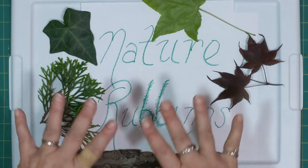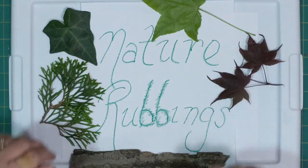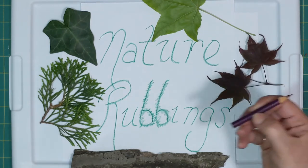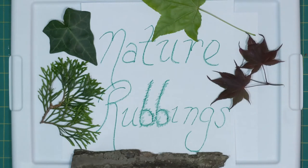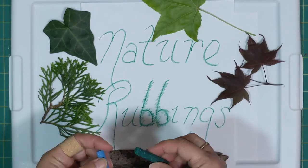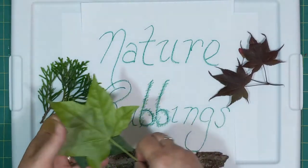We've gone out and found some things that have some really cool texture on them, and we're going to see if we can get them transferred to paper. We've got a regular piece of paper, some colored pencils that are nicely sharpened with a nice long lead, and a couple pieces of crayon without the paper on them. They're a lot wider and smoother, which we need for the bark. So let's get started.